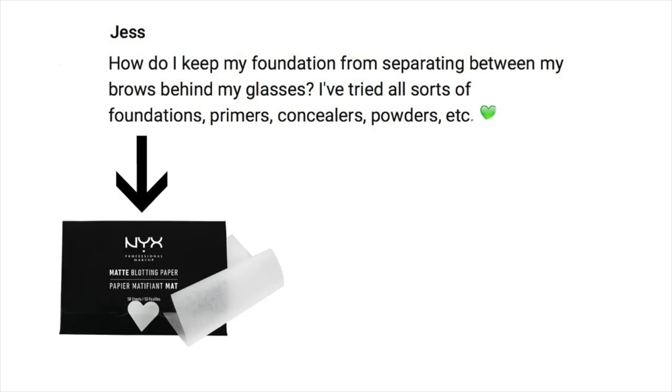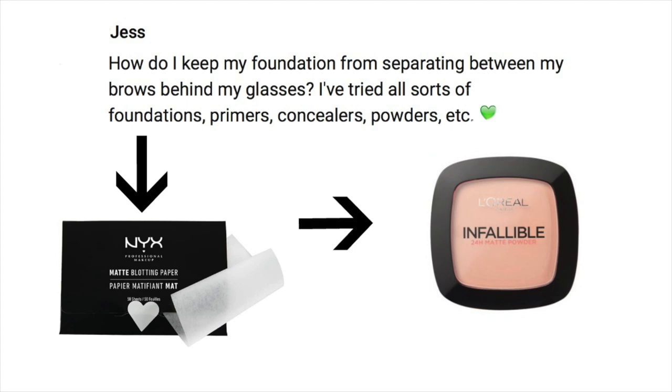First thing: exfoliate the area and make sure you're sticking to your skincare routine. Then remove any excess moisture, because moisture usually causes the separation. Get yourself some blotting paper — once you've applied all your moisturizer, press the sheet over the area, lift, then apply your powders and it shouldn't separate as much. On the go, press the sheet over, remove excess moisture, then go in with a pressed powder. You can also use a setting spray to lock everything in right before putting your glasses on — blotting sheets all the way.